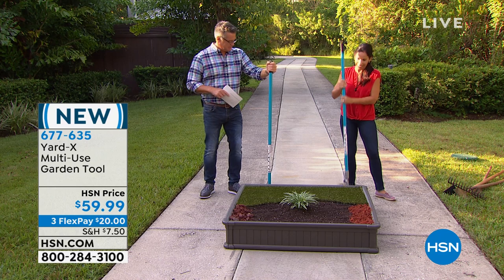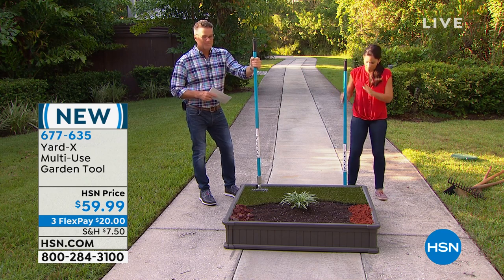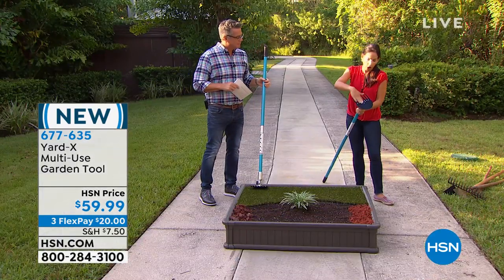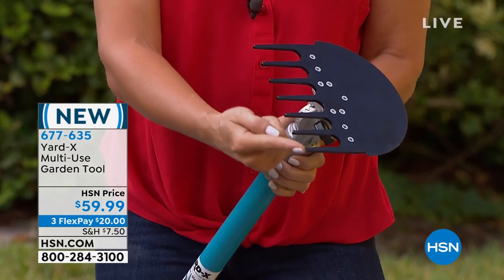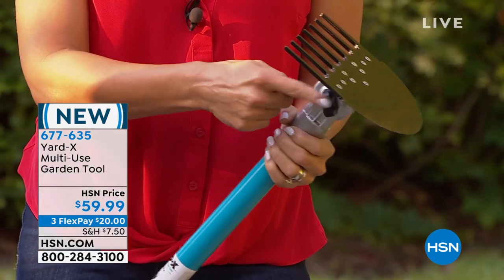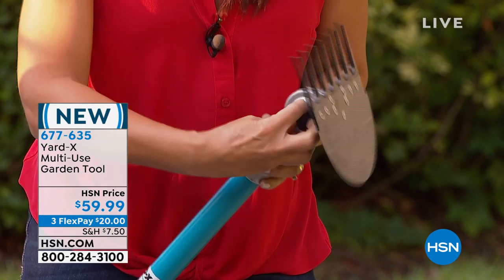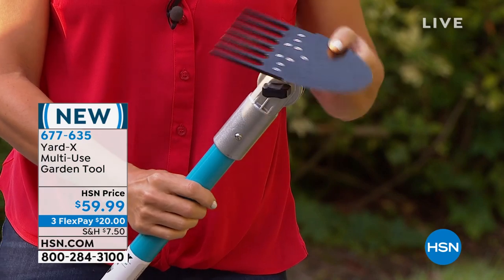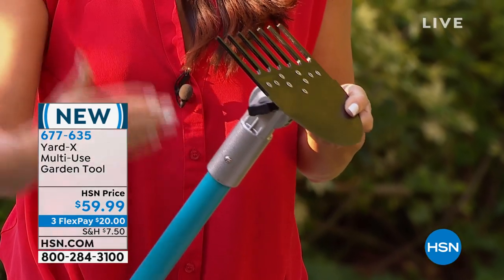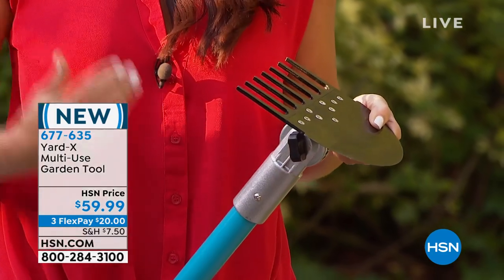This only weighs three pounds but it is very durable — a solid piece of equipment. Your handle is made of fiberglass, here you have aluminum, and here you have a hardened steel tool head. On one side you have a seven-tine rake; on the other side you have a sharp-edged hoe. All the magic happens right here: you have a thumb nut — just this little black knob. All you do is loosen it and you can rotate the tool head 180 degrees, transforming it from one tool to another.